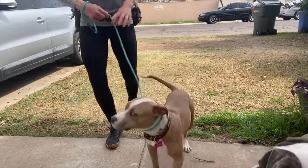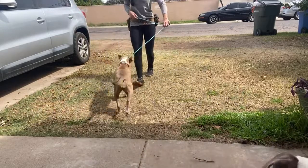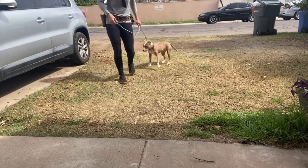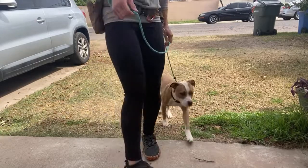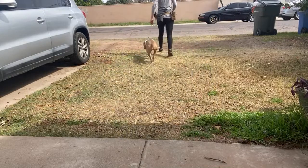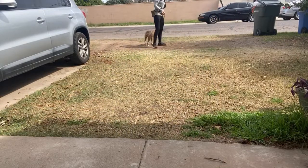The goal is always, always slack. Get her to turn into me. See how much easier it is with one dog?